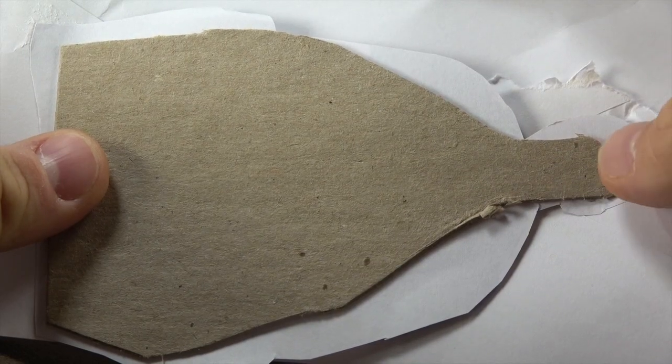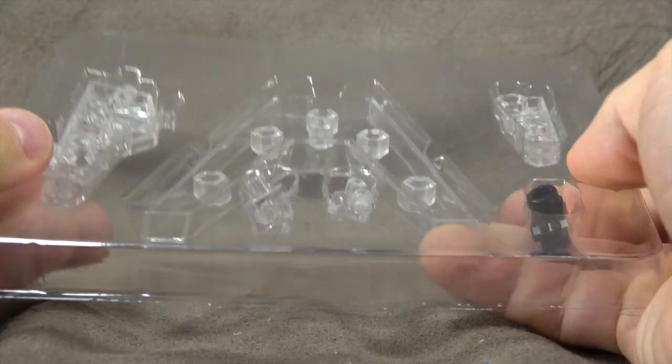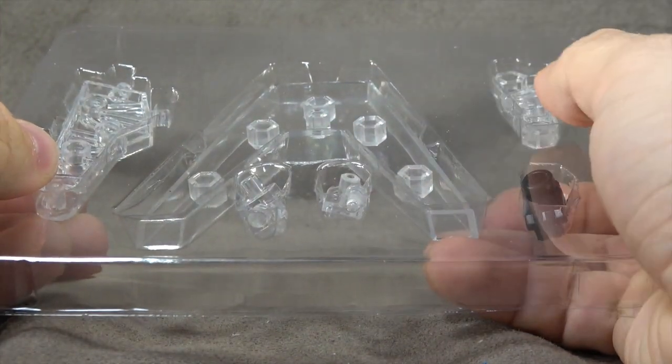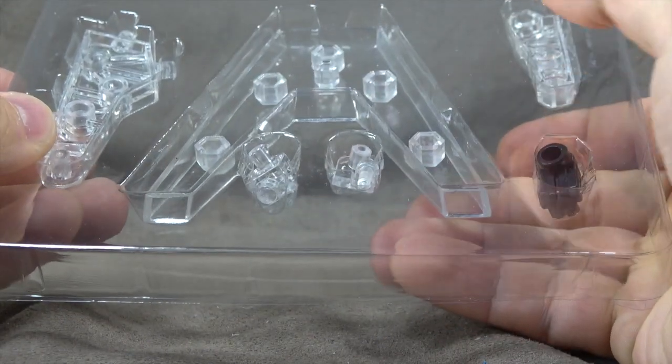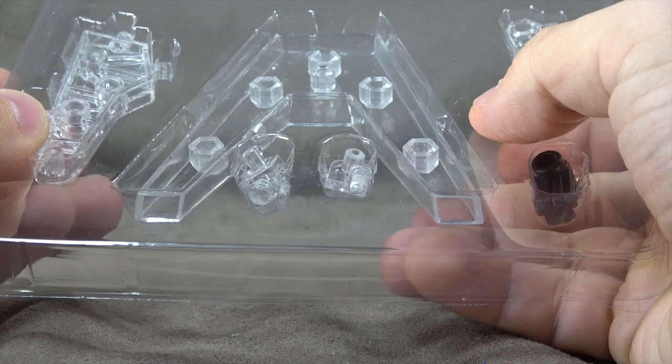With that being said, let's talk about the rest of accessories. He comes with another display stage. If you want to see how this is put together and how this works, feel free to check out the Starscream review — that's Tyrant Wing Red — where I show how that's done. I'm not going to waste time doing it again.